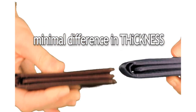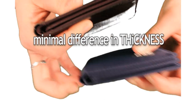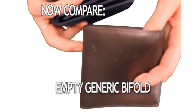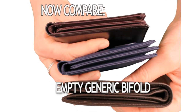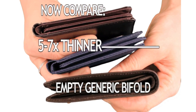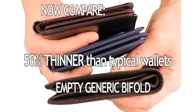There's minimal difference in the thickness between the two of these. Now compare the two to an empty generic leather tri-fold. You can see these have 16 credit cards in each of them, yet the generic model is actually thicker than our L-shaped tri-fold with nothing in it. Our wallets are 5 to 7 times thinner and ultimately 50% thinner than typical wallets.